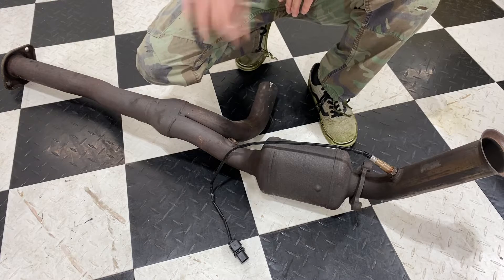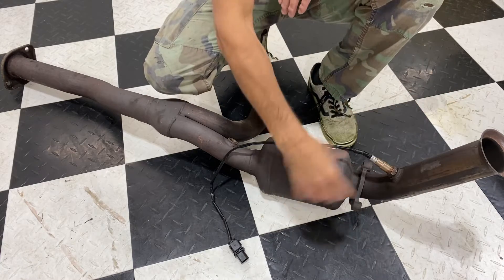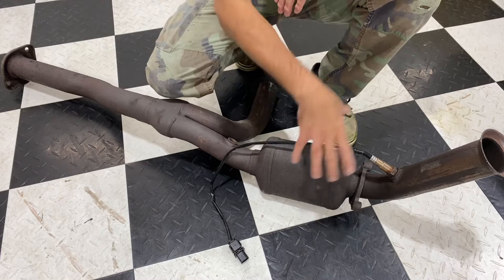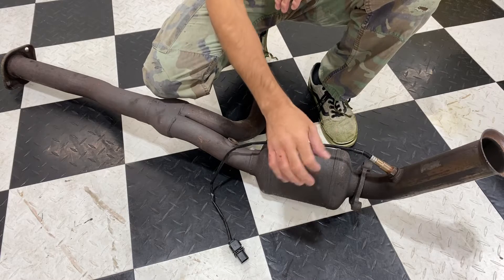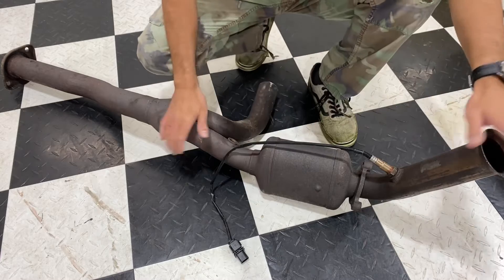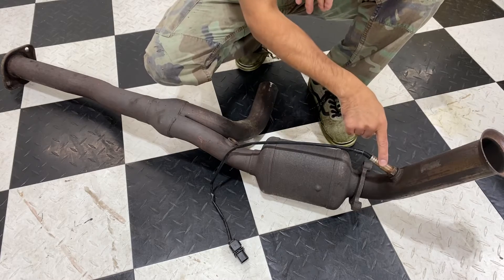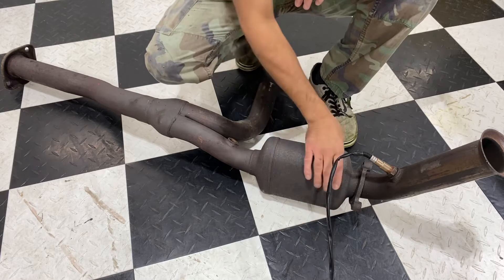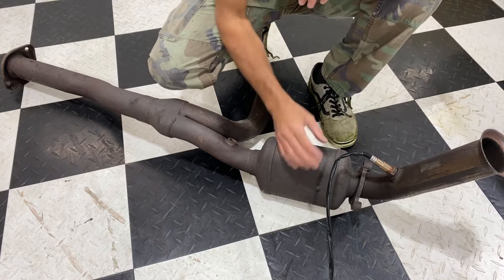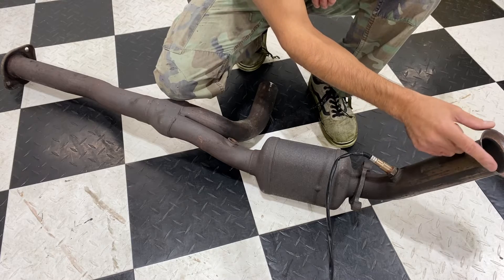On newer vehicles with dual exhaust and dual mufflers, you'll just have one on each side going straight back. A lot of cars with a single bank will just have one. We're going to head underneath a couple of vehicles so I can show you, but looking at this close-up of the one I removed, you can see one of the O2 sensors — and here is the catalytic converter itself.